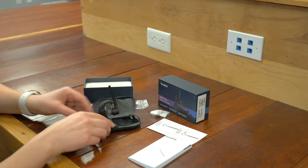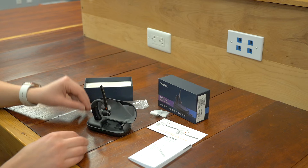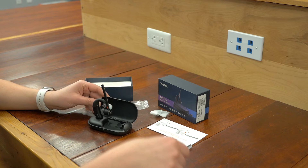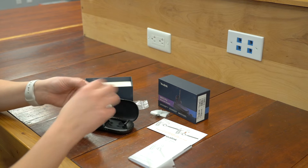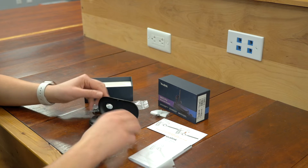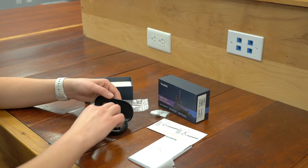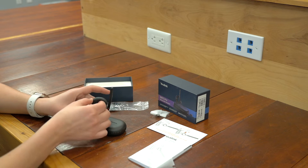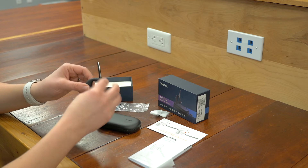Let's take a look — it looks like it's already got a little power on it, which is cool. I can put this back in just to show you how it's magnetized and how it fits in there. And if you want to close this, it closes like this.